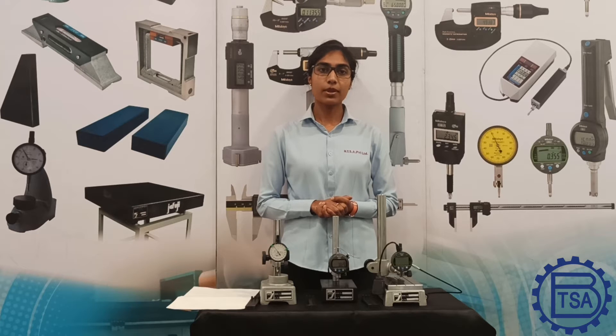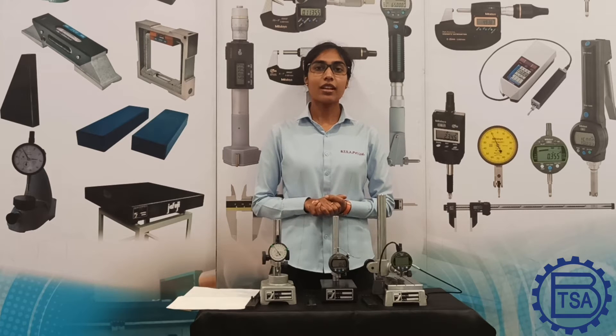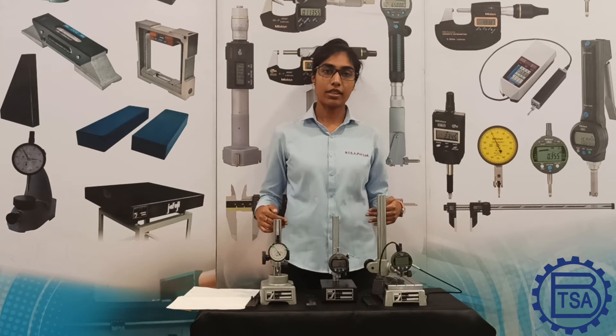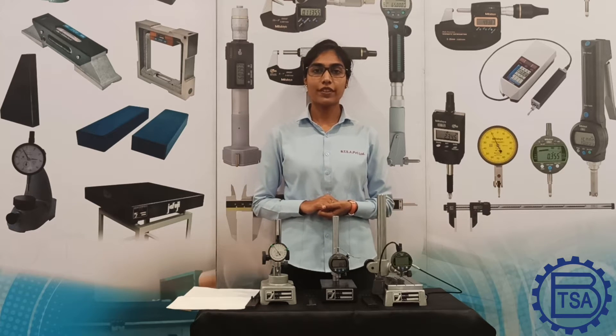I have the simplest comparator stands that are easily affordable, and I have fixed each with a dial indicator. There are comparator stands of both granite and cast iron. In today's video, we are going to use Jafuji comparator stands, which are available from 150 x 100 mm all the way up to 400 x 300 mm base. The base size as well as the shaft length can be customized as per the customer's requirement.